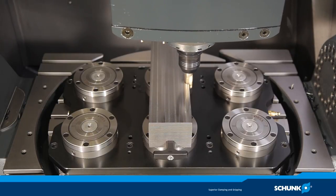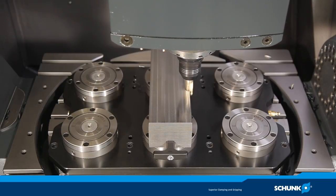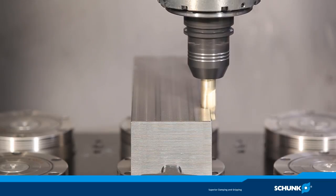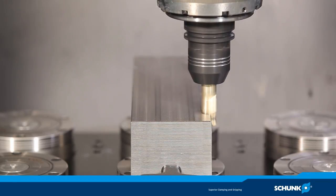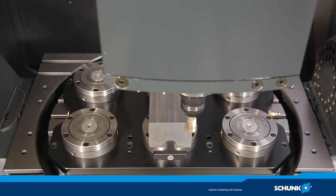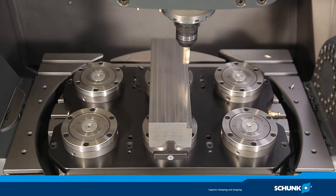The Tendo-E Compact used here has an HSK A63 interface. A workpiece made of quenched and tempered steel 42 CrMo V4 with a strength of 900 to 1,200 N/mm².